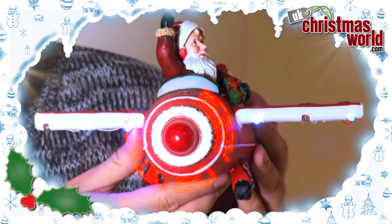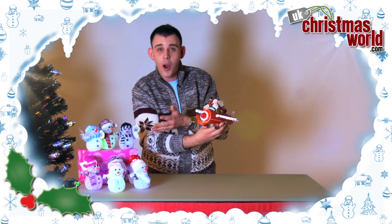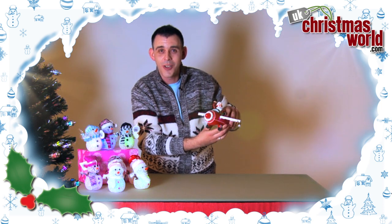We've got loads and loads of ranges, similar items to these and the snowmen, right here on UKChristmasworld.com.